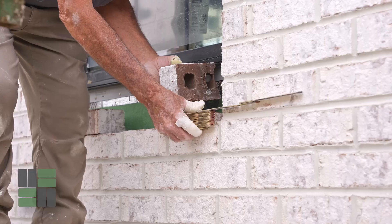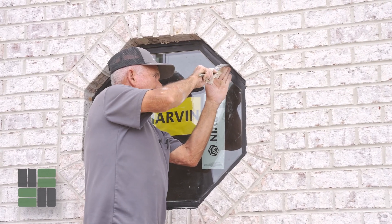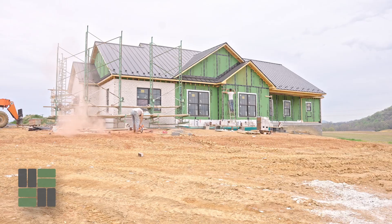With ICF, it is no different to run brick than it would be on a traditional house. You simply screw your brick ties into the tabs to attach the brick, and it's all the same.